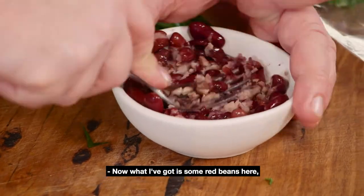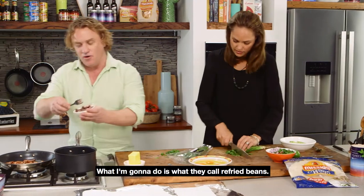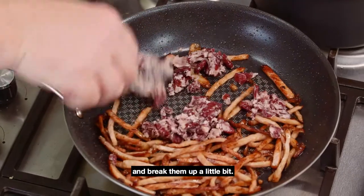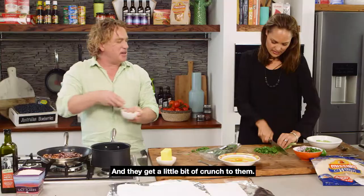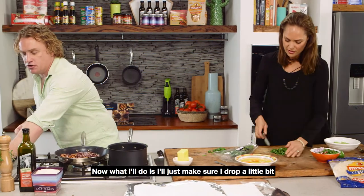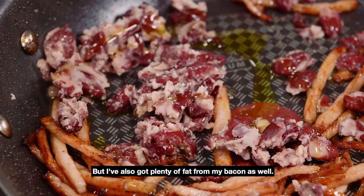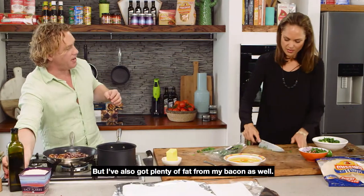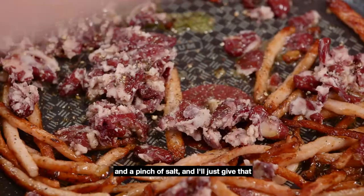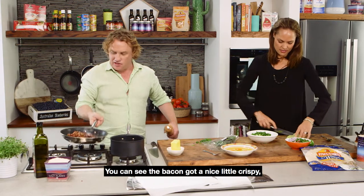Now what I've got is some red beans here — some tinned beans — and I just crush them with a fork. What I'm going to do is what they call refried beans. I just pop them in here and fry them off and break them up a little bit so they get a little bit of crunch. Because they're cooked already, they're ready to go. I'll drop a little bit of extra virgin olive oil here to get the frying action going, and I've got plenty of fat from the bacon as well. Make sure you've got some pepper in there and a pinch of salt.